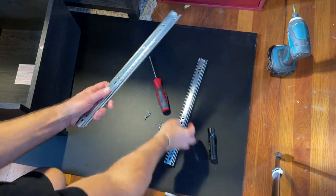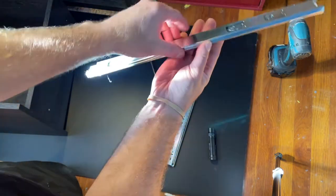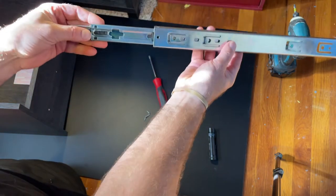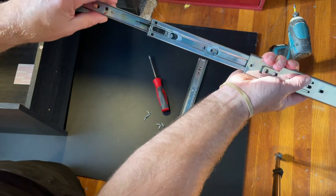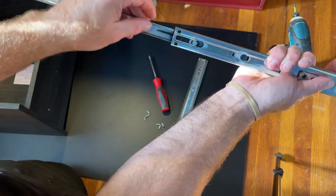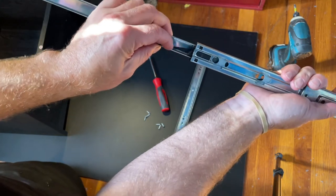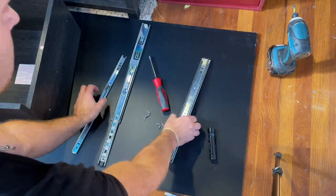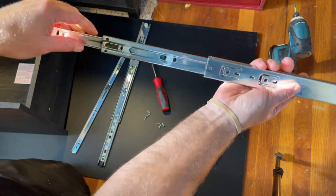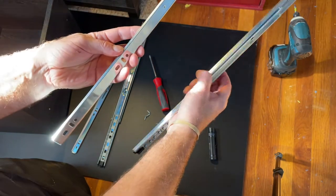When you get this out of the package, there are two sets like this — there is no left or right. This piece goes into the cabinet itself, and this little piece is attached into the drawer. So we have to take this apart to connect it to each piece. Same idea as I just showed you — we're either pushing this up or down depending on which piece it is. I push this down, pull it out, and do the same exact thing on the other one. Turn it around and push it down — and now I can install each one on the drawer and inside the cabinet.